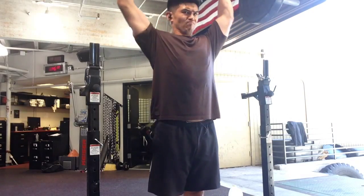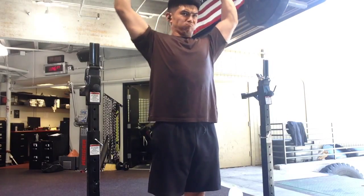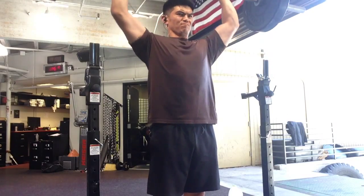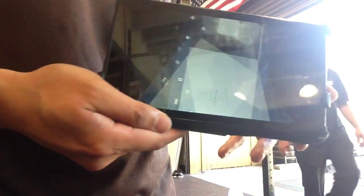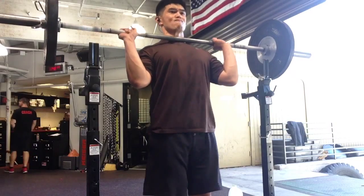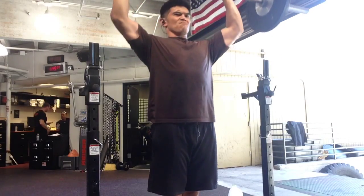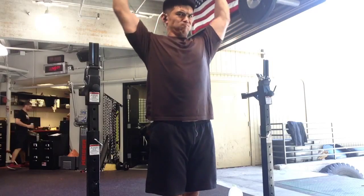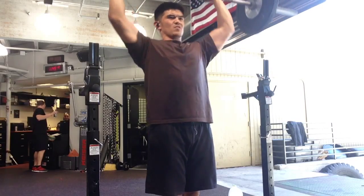I do another set and notice that my left levator scapula — my left trap area — gets a little pinch or shock. So I have to be careful with overhead pressing and shrugging because I pulled my neck a few months ago and it gets irritated. I was listening to Tool on Pandora during this. I lower the weight to 115 pounds — much lighter — but I still feel that little shock in my neck. Once I lose my momentum and speed, I just stop and cut my losses. I'm trying to preserve my joints and muscles so I can keep working out.